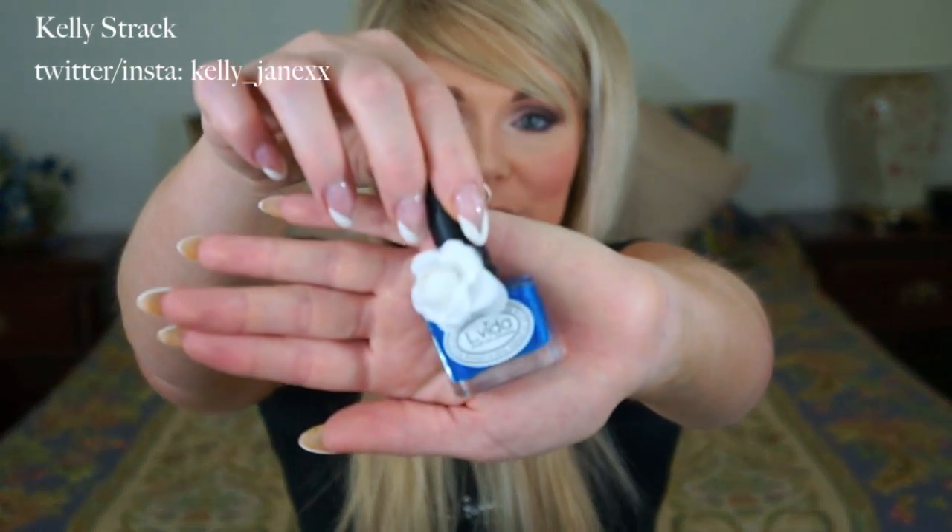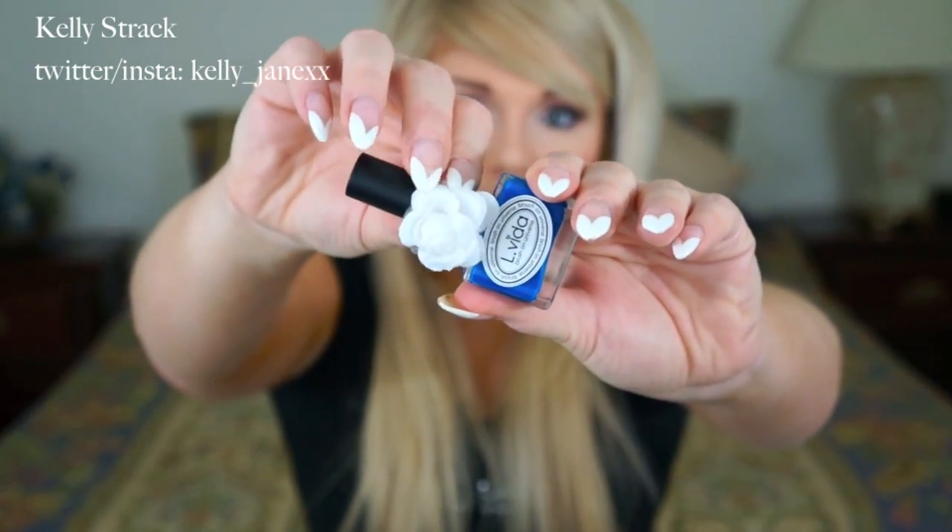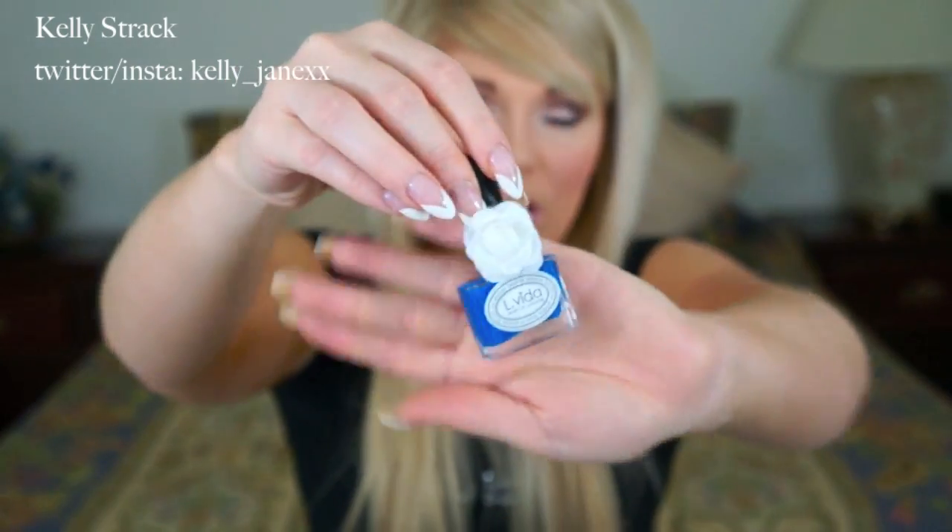The next product is a nail polish — oh my god, this is so cute! It's from the company Elvita. There's a really pretty bright blue color and it comes with this little flower decoration that you can actually take off. I love this — it's so cute, super bright for summer. It kind of reminds me of the Butter London nail polishes but with this cute little bow. I am very excited to try this out.